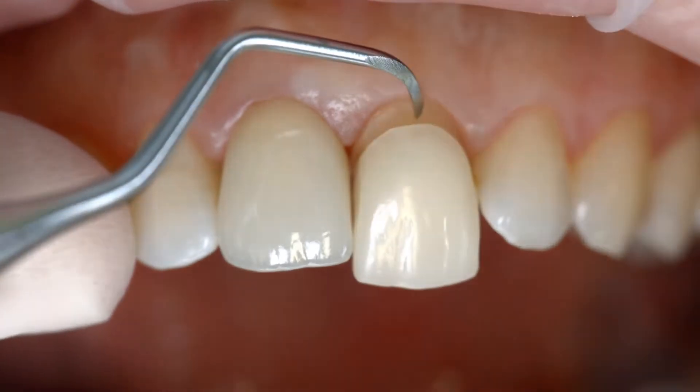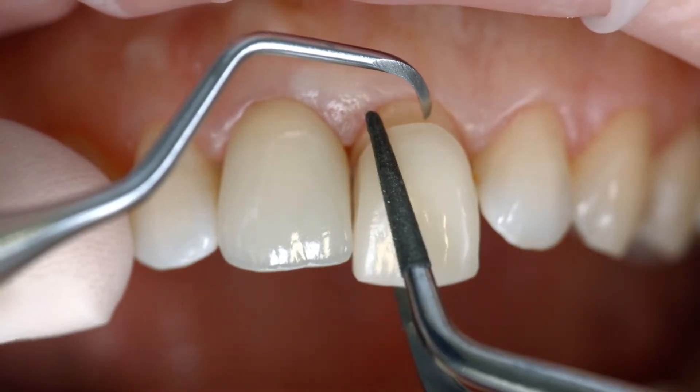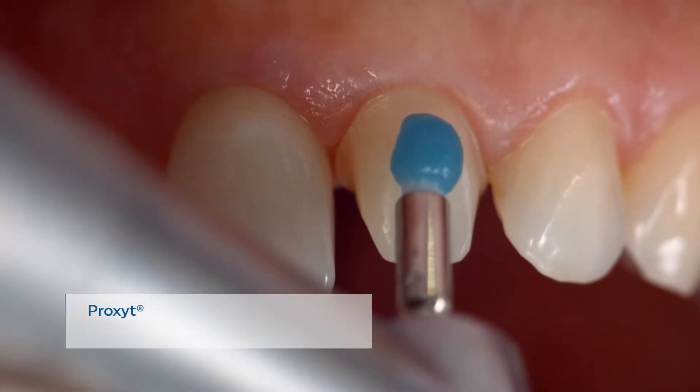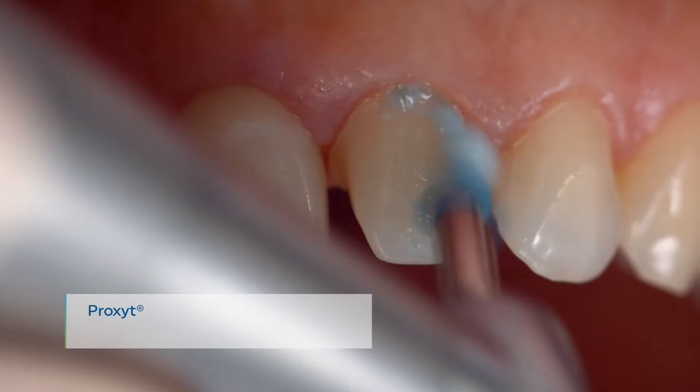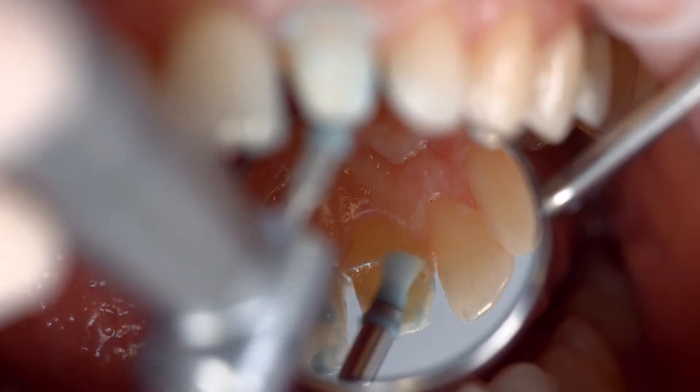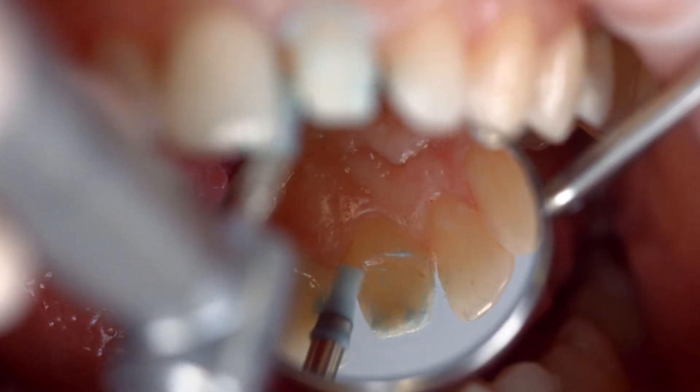Remove the temporary restoration. Clean the preparation with a polishing brush and fluoride-free cleaning paste such as fluoride-free Proxit. This ensures that all temporary cement residues are removed.